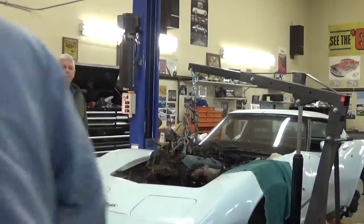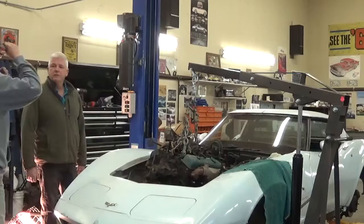Do you have anything in the tail shaft at all to plug it? Oh yeah, there is the oak.